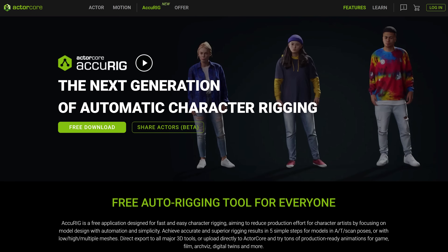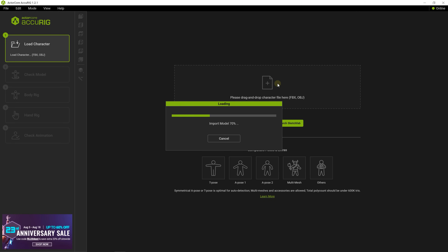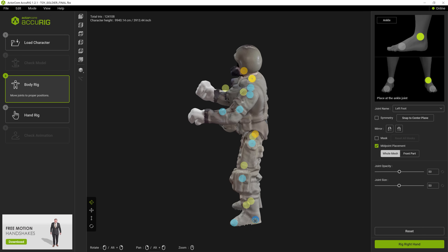But remember, I promised we could rig anything your imagination can cook up. Introducing Accurig — another free tool that lets me rig two-legged humanoid 3D models. And Accurig doesn't care about poses, so it's perfect for my soldier. I upload my model and just like Mixamo, drag the markers to the destination spots. But here's the twist: I can spin my model in 3D space to hit those spots perfectly. Crazy easy — and the result? Stellar.